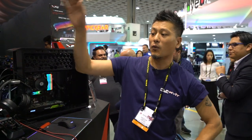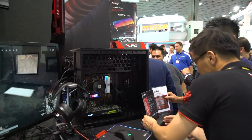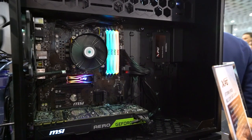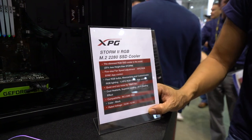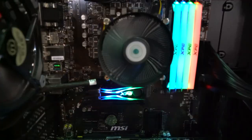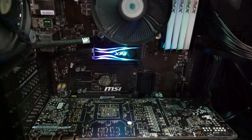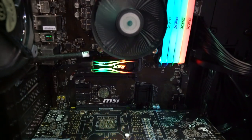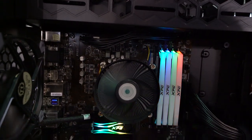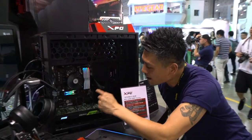This is the Storm 2 — a second-generation M.2 RGB cooler. Most M.2 SSD coolers have a plain, boring heat sink, but the Storm 2 has RGB effects. It's powered via USB, connecting to the motherboard, with RGB controlled by software. Remarkably, there's also a micro fan inside this heat sink.